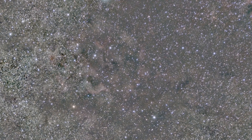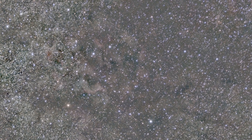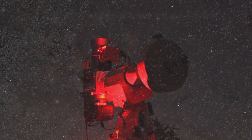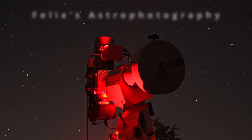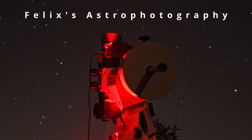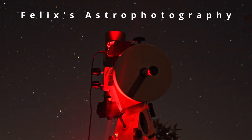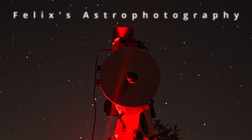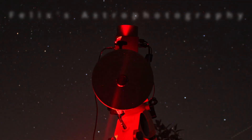If you have any further questions about this equipment or any general questions about astrophotography, definitely feel free to ask me down below in the comments and I will help you. If you'd like to further support me, you can become a member of my channel. If this video was interesting and helpful, I'd really appreciate a like and a subscription. Thank you so much for watching, and until next time. Clear skies, Felix.